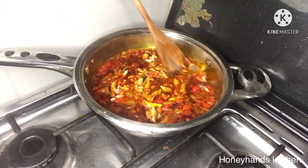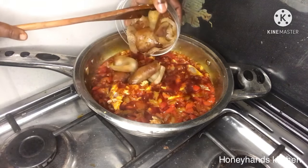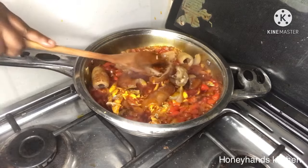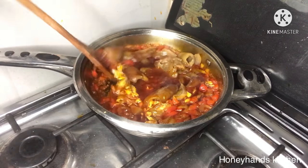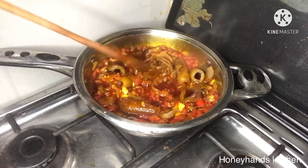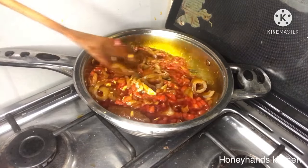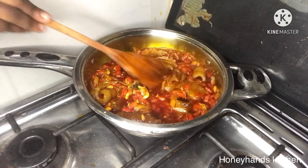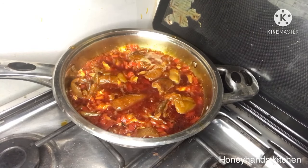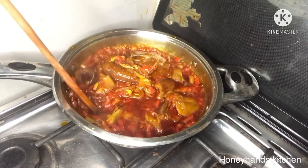I also bought some wele — in Nigeria they call it kpomo, correct me in the comments if I'm wrong. This is going to add a little flavor to the stew. Even though you might think wele isn't flavorful, I boiled it until very soft and added it to the stew for it to absorb all the deliciousness.